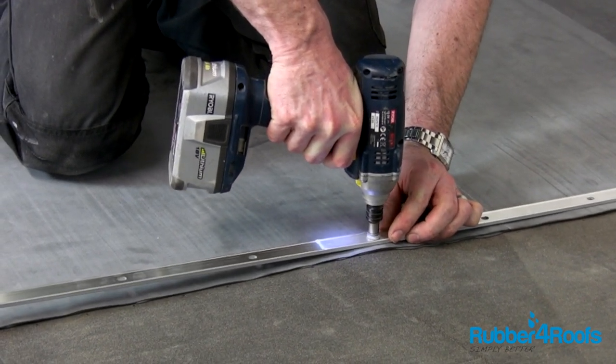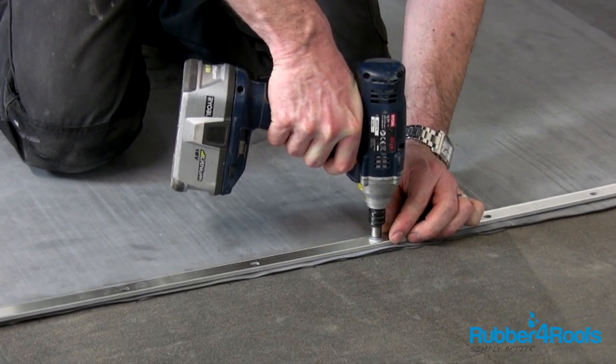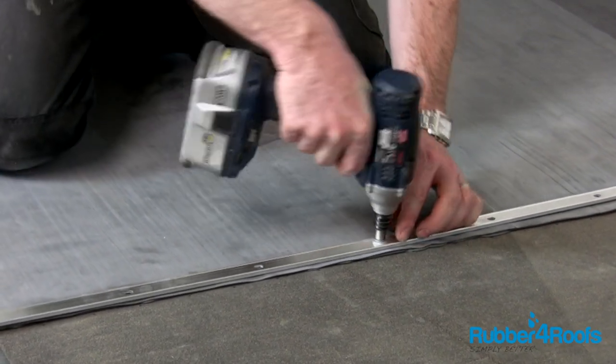Ensure that the EPDM washer creates a complete seal. The screws need to be the correct length and type for the underlying roof.